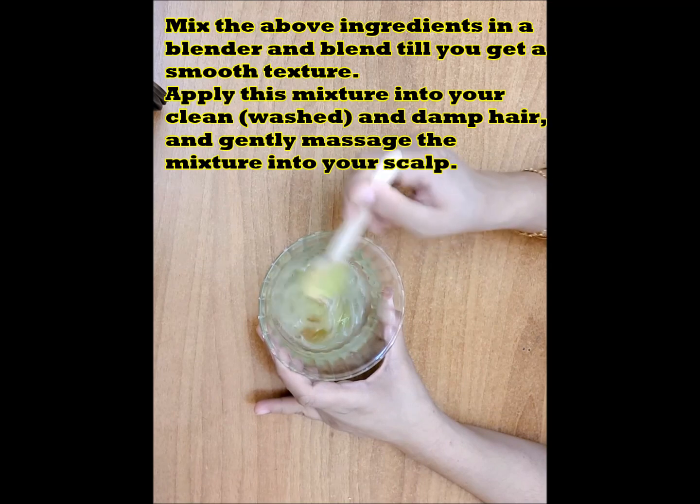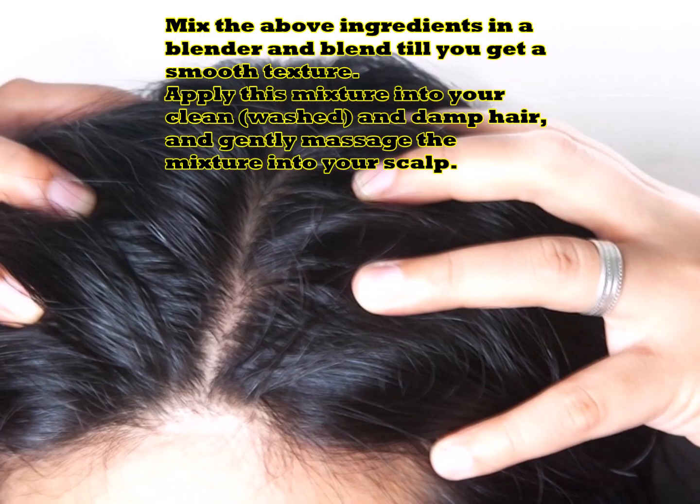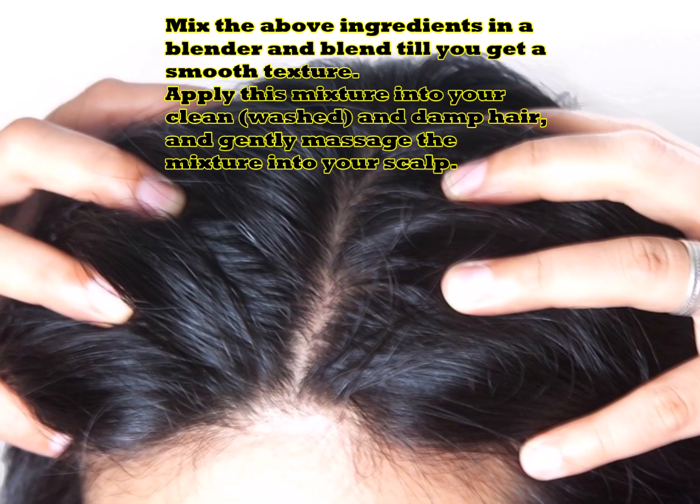Mix the above ingredients in a blender and blend until you get a smooth texture. Apply this mixture into your clean, washed, and damp hair, and gently massage the mixture into your scalp.